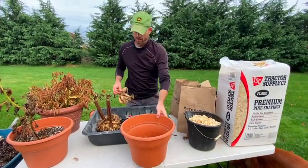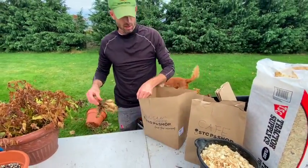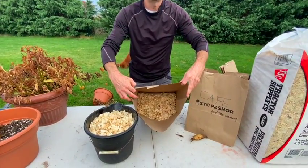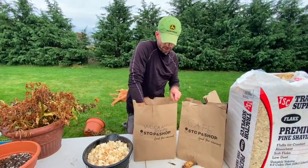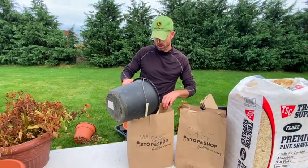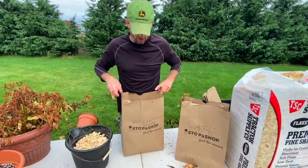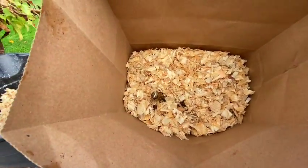I like to use wood chips for storage. I put a base layer of wood chips into a paper bag, place the dahlia bulb in, then sprinkle some more on top. There's the final product — you can see the stem; I'm not really worried about covering that. You just want to cover those bulbs or tubers so any moisture can leach out and they stay nice and dry.